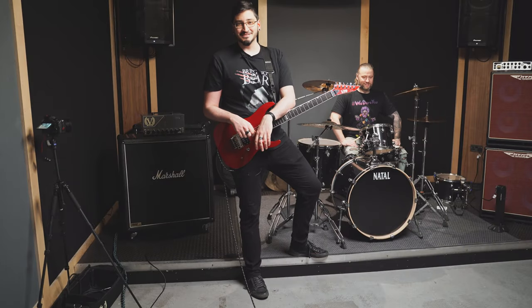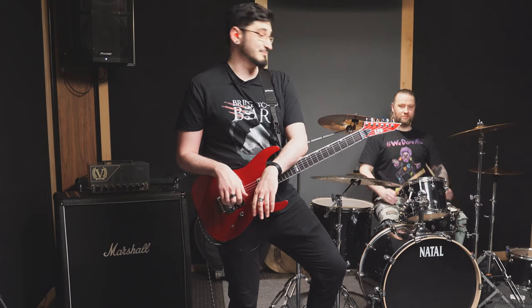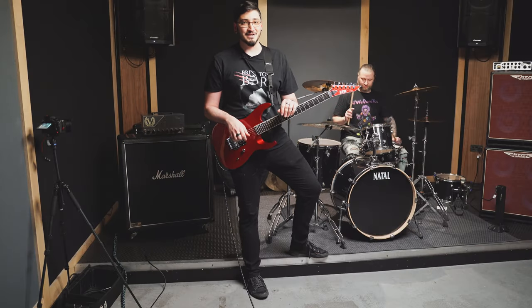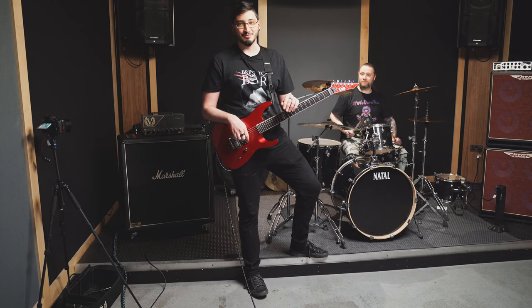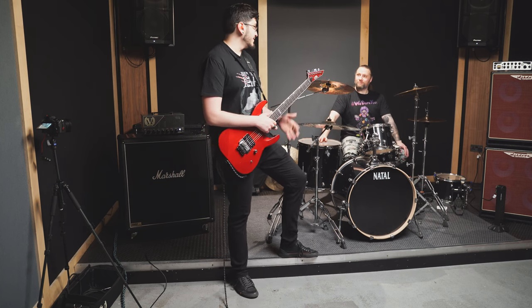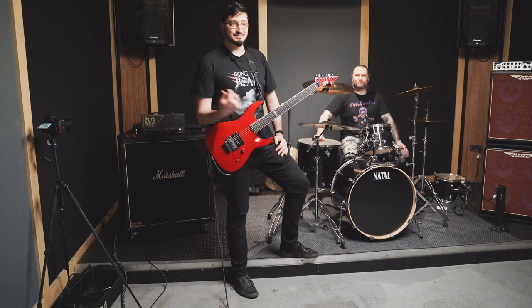Hey everyone, welcome back to the channel. Today we're going to answer the perennial question: is 50 watts loud enough to play together with drums? To help us answer this question today I've got the wonderful Simon, who is the drummer of our band Bring2Bear.